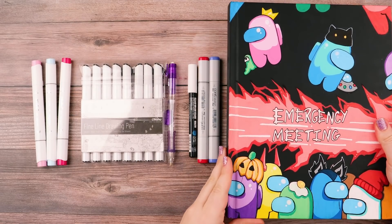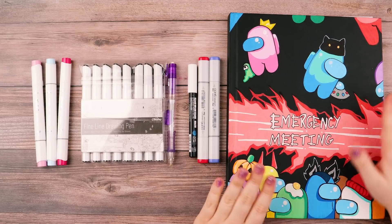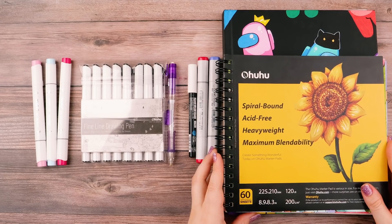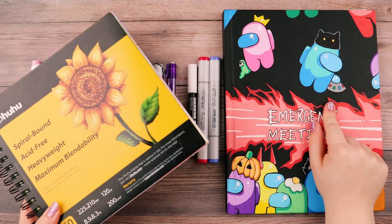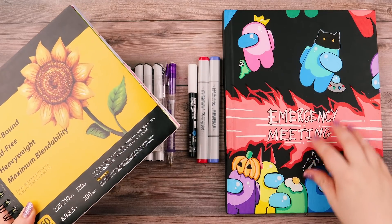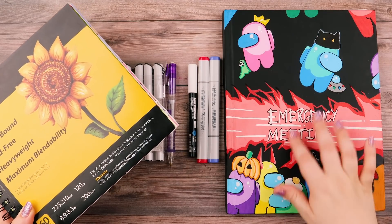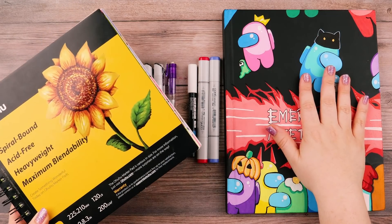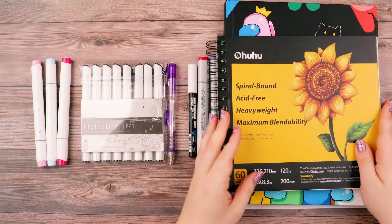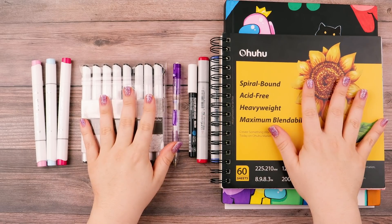And sketchbooks — I actually have quite a few of them, but this one and this one are my go-to. This is my Crescent Render sketchbook. It does not come with an Among Us cover — that's actually my own personal painting that I put onto it. And this is my Ahuhu sketchbook.